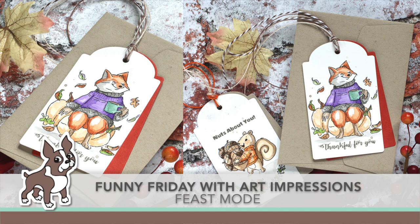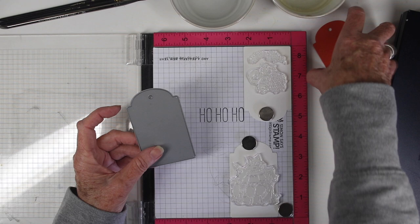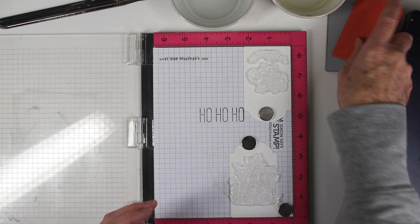Welcome everyone, it's Sherri Carroll for Simon Says Stamp with a Funny Friday card using the Art Impressions Feast Mode stamp set. I'm starting off with the Simon Says Stamp large tag die set and I have die cut some cardstock and also some watercolor paper which I'll be stamping on.